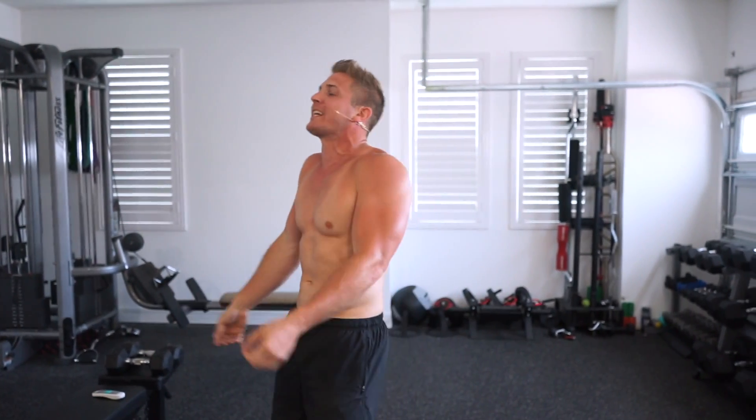Hey what's up guys, I'm Scott from Muscular Strength and welcome back to the live workout series. Today I'm gonna be putting you through a ten-minute arms workout — I'm gonna give you such a massive pump your arms won't be able to fully extend. We're gonna focus on metabolic stress and muscle damage. We're doing four exercises, 30 seconds of work followed by 15 seconds of rest, two rounds targeting biceps and triceps.